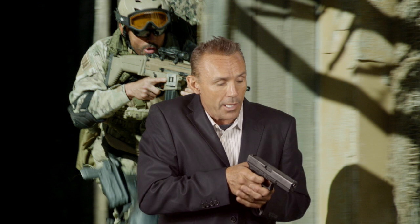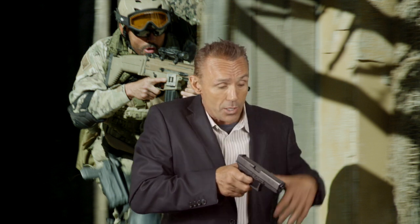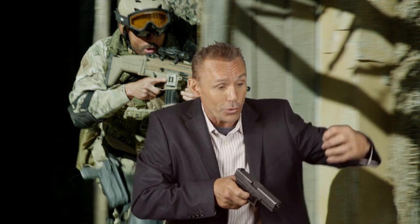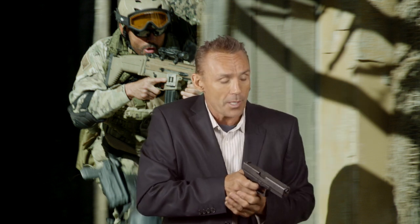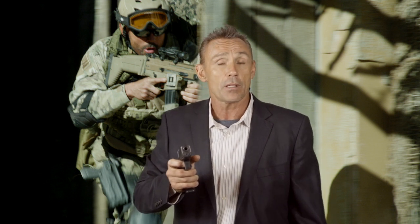The top of the stairs gives you a great point of view and you can really control that area. The bottom of the stairs is where intruders have to come through to get upstairs — that's the best defensive position. The bottom line when you shoot is to hit your target; perfect form doesn't matter as much as connecting.